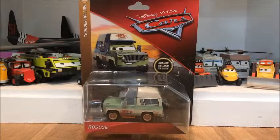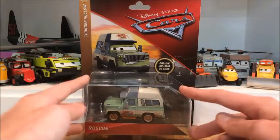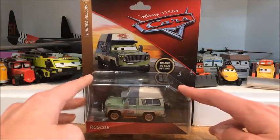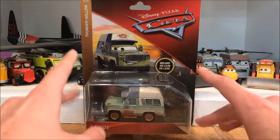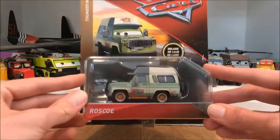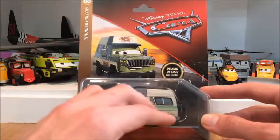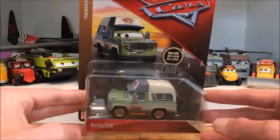Welcome back to another Disney Cars unboxing. Today I'm going to be opening up 2018 Roscoe. I was actually very excited when I found him at Child's Play — if you don't remember, I found him in hunt 13, which I uploaded about five days ago. Anyways, Roscoe, I'm very glad I finally got him.